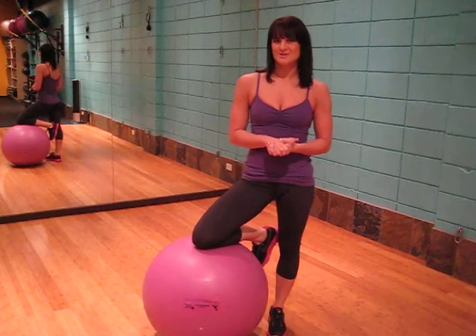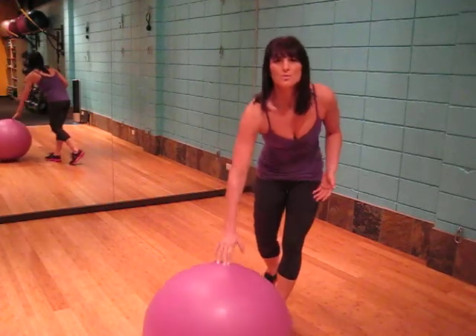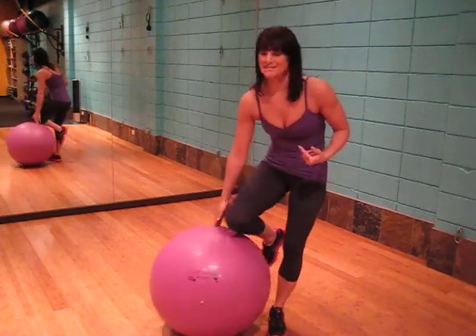This exercise is the isometric single ball chest press and all we need is a ball. We will be targeting the pecs as well as the core.